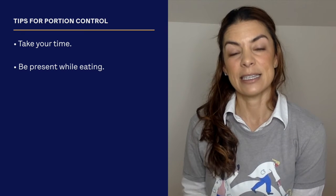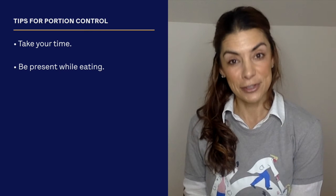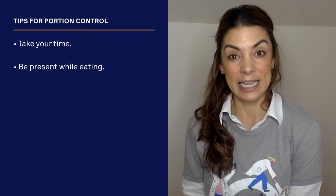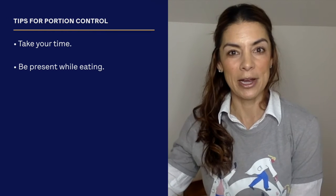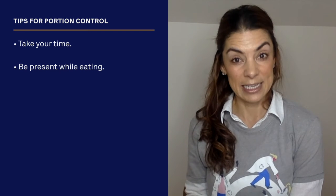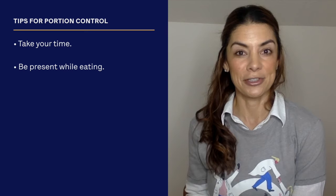One important thing is being present while eating. There are a lot of distractions going on usually, so please try to sit at the table. Don't stand up while eating because you'll dart somewhere after. Try to enjoy your meal — set the table, sit down, and turn off distractions like your television.